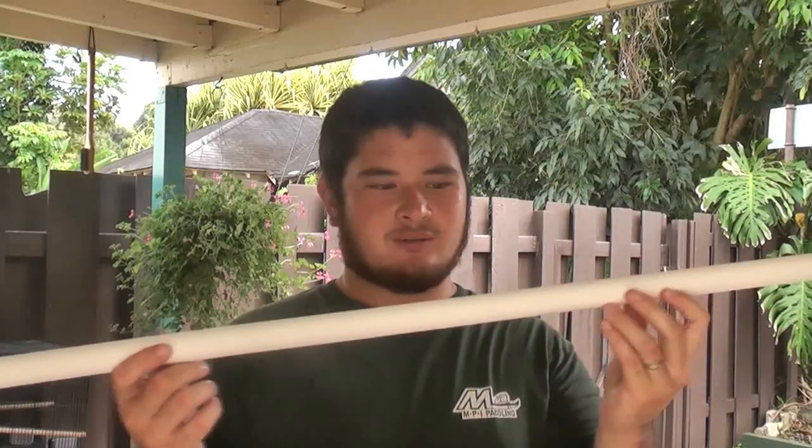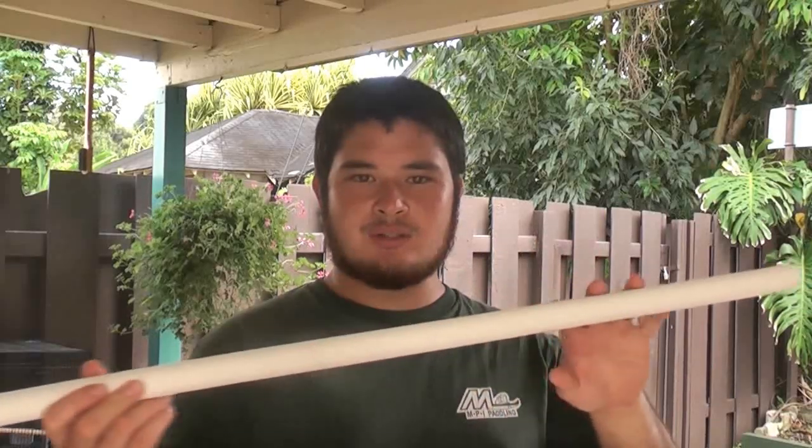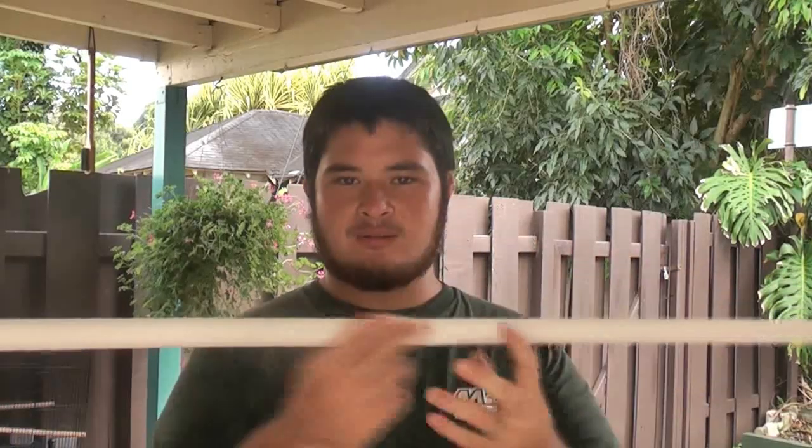So what we're going to be doing today is making a bow that looks similar to it, and we're going to be doing that with PVC pipe. What you're going to need is a Schedule 40, three-quarter inch PVC pipe. We're going to be cutting this one to 56 inches long, and we're going to end up with a long bow style, sort of like a flat bow. It's going to be a shorter, more compact bow.